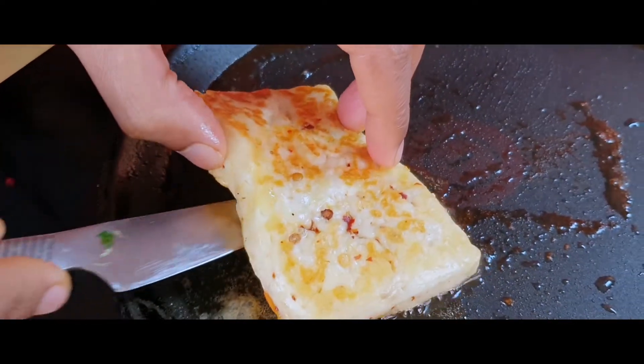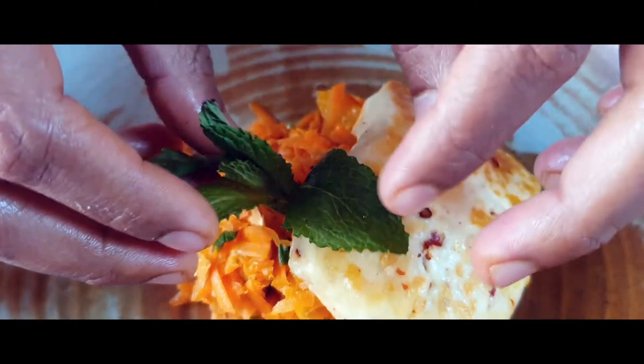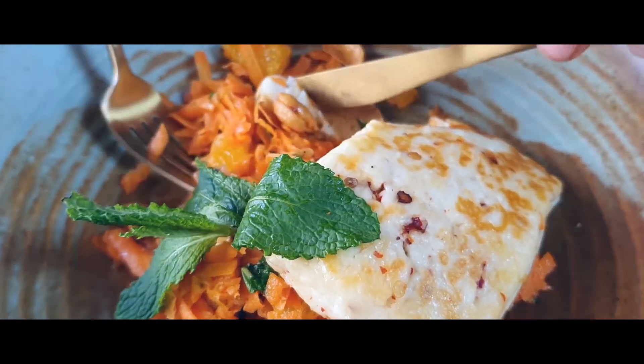My carrot salad is ready and the halloumi cheese has been nicely cooked. I'll place it on top of the carrot salad and dress it with a little mint leaf. Let's go ahead and give it a taste — a bit of cheese, a bit of papadum, the cashew nuts, the orange, and everything together. Wow, that cumin is really coming through! The saltiness of the halloumi, the freshness of the carrot, the crunch — everything is just fantastic. I'm really loving this salad. Give it a try and I'm sure you're going to enjoy it as well. Thank you very much for watching, and do share it with others.